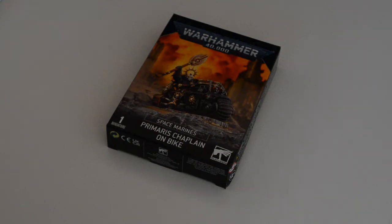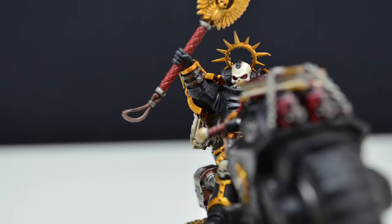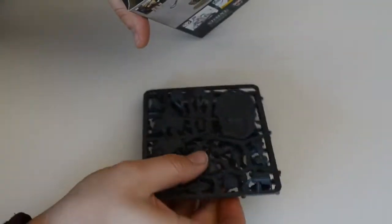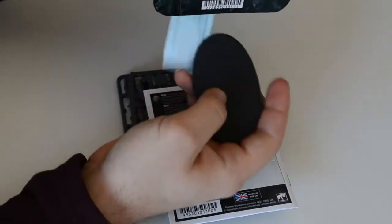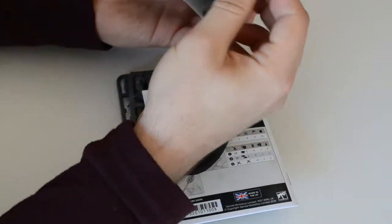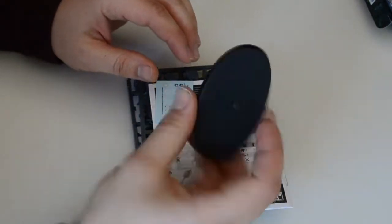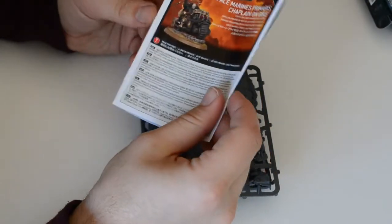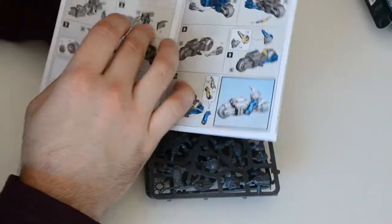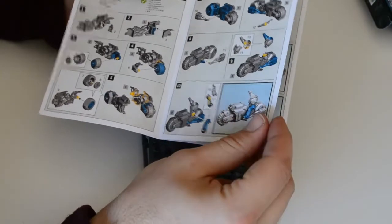Prime Space Marines Chaplain Bike - a nice unit that is a must-have for the Salamanders Army. Let's unbox this one and then assemble it. Here we go - a lot of pieces for such a small one. Nothing special inside the base, just a normal bike base. Some instructions: Space Marines Chaplain Bike.